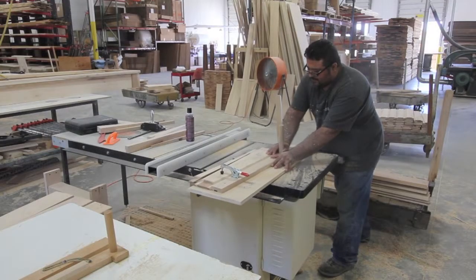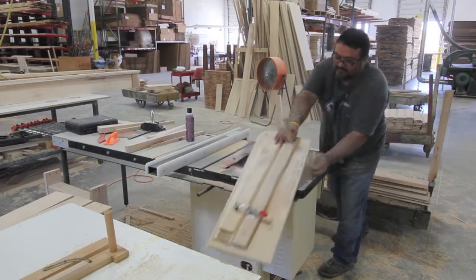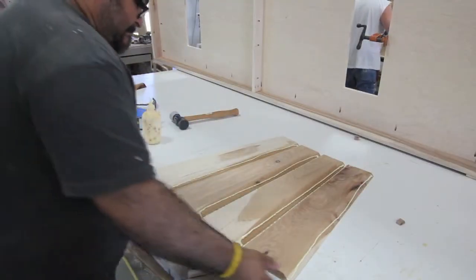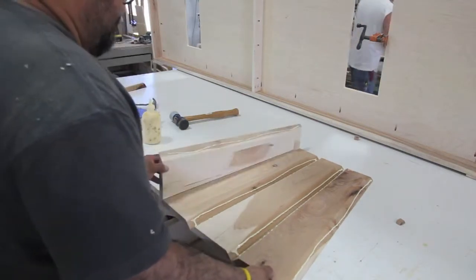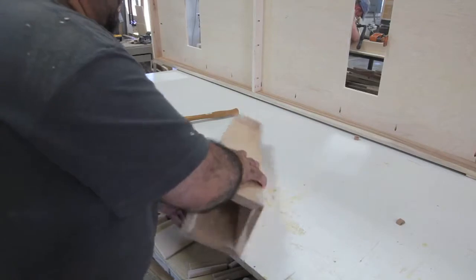When it comes to the cabinetry, all of the cabinets are made by hand by one master furniture maker. Here you see Jose gluing up the legs. This wood has been hand selected in color and grain match. These are all being done by hand.